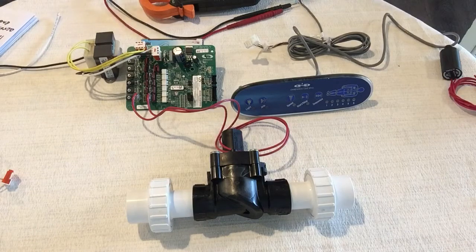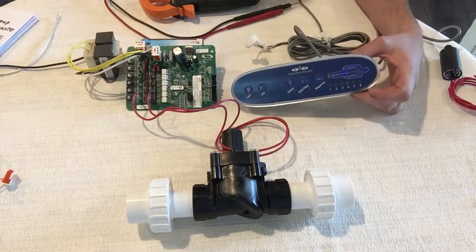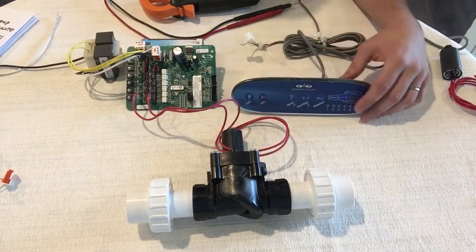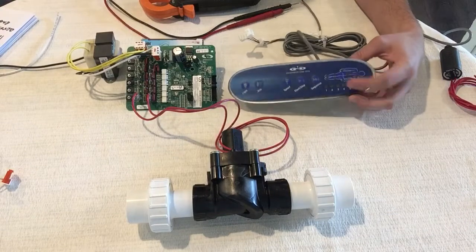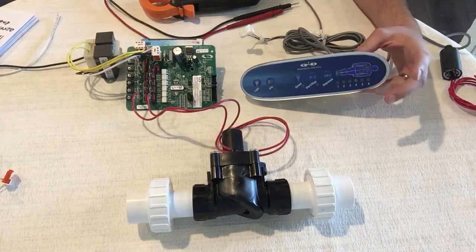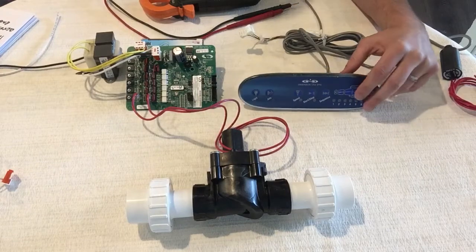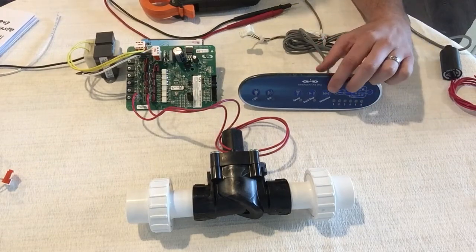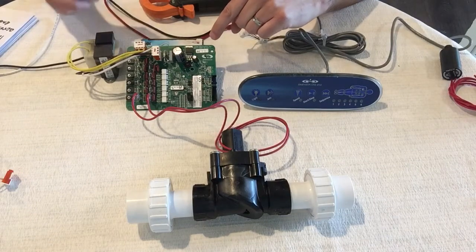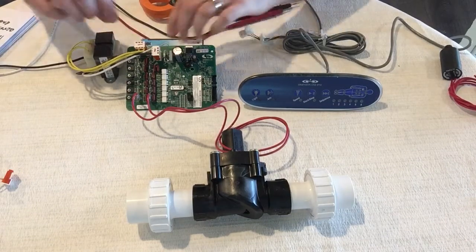The first thing that happens to everybody is they see that their control panel is blank — not lighting up, buttons don't work — and they automatically assume they need to replace it. That's not the case; it may be sometimes but it rarely is. What you want to do is access your PC board, and there is a tiny little fuse in here.